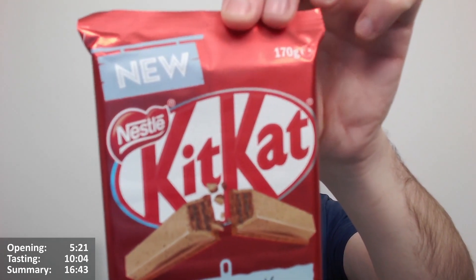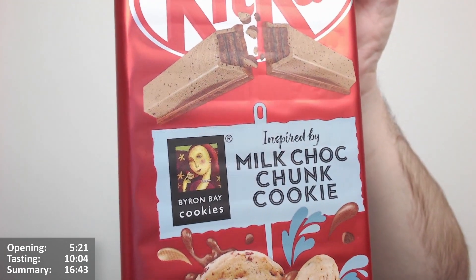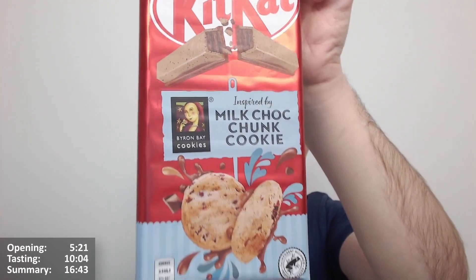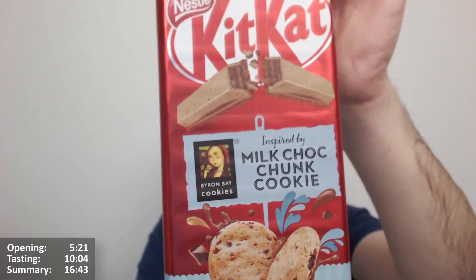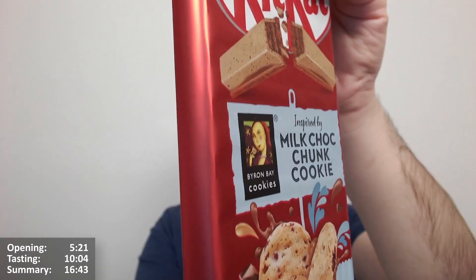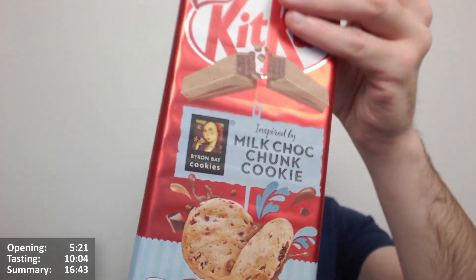Hello there, Chocs and Chocettes, here for another video review — it's a very special one, but they always are. It's a new Kit Kat inspired by milk Choc Chunk Cookie from Byron Bay Cookies. I think this is presumably an Australian import. It looks very nice, doesn't it — a Kit Kat inspired by a cookie, and why not.